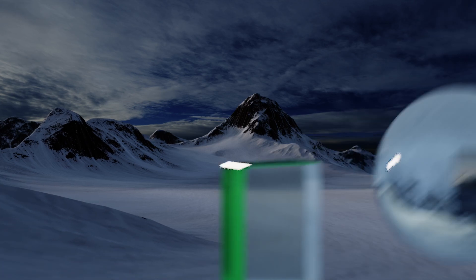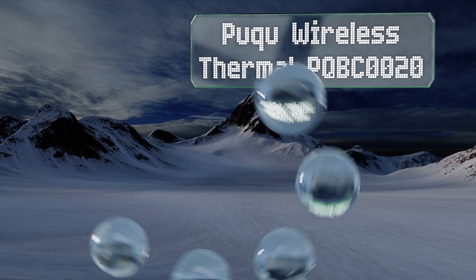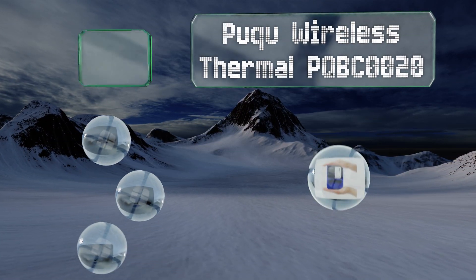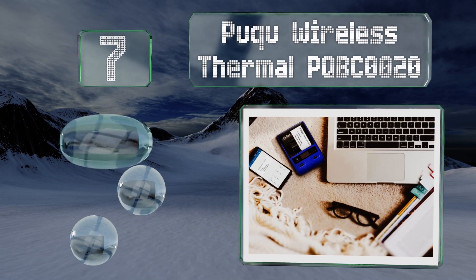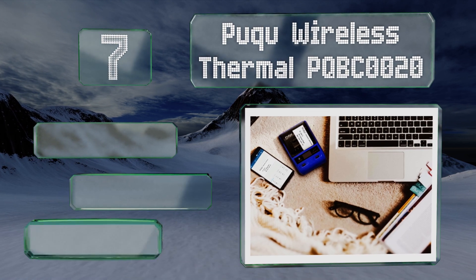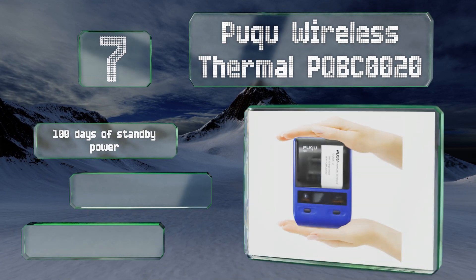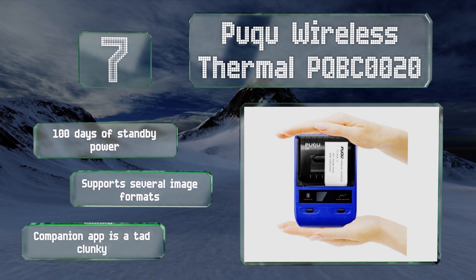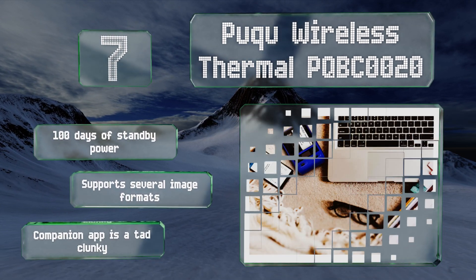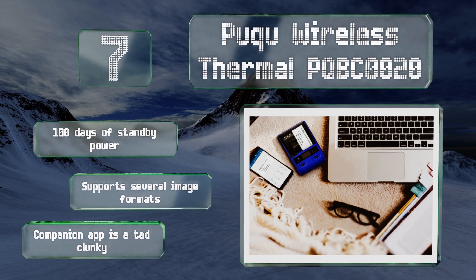At number seven, the Puku Wireless Thermal PQB C0020 relies on Bluetooth and NFC technology to quickly hook up your smartphone, tablet, or PC to its hardware, allowing you to print off just about anything you'd like to a size of 2 by 3.2 inches. It provides 100 days of standby power and supports several image formats, but the companion app is a tad clunky.